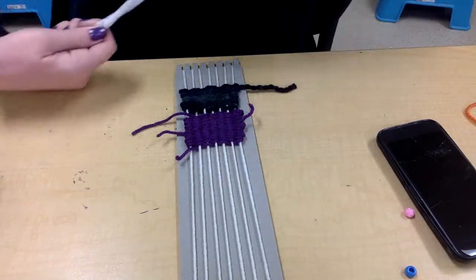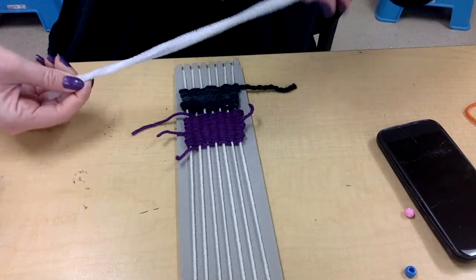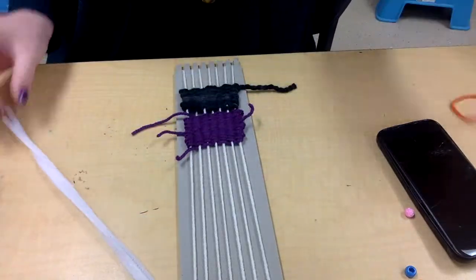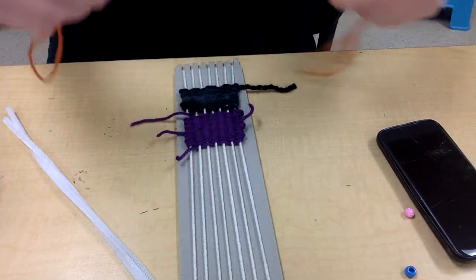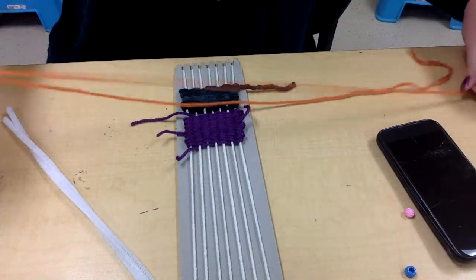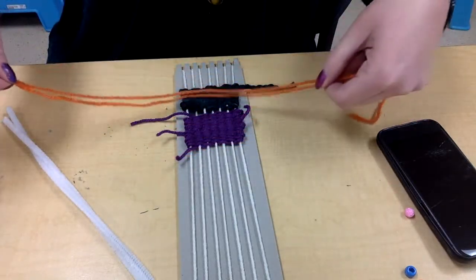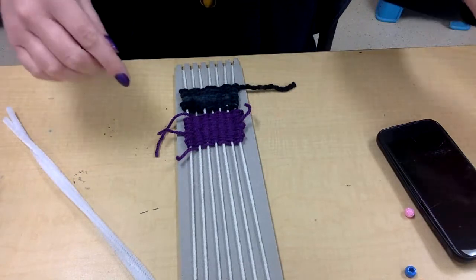If you're an at-school student, I sent you home with two pipe cleaners. If you're at home and you have those, go ahead and use them for your arms. If you don't, instead of pipe cleaners you could just find a long string, maybe double it over so it's a little bit thicker and use that for your arms. Just do the same thing I'm getting ready to show you with the pipe cleaners.